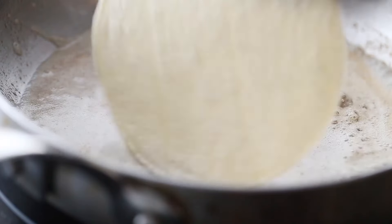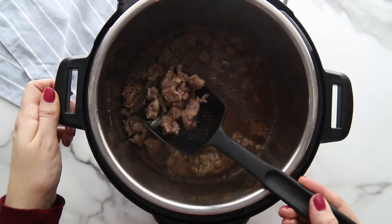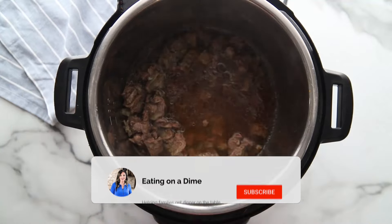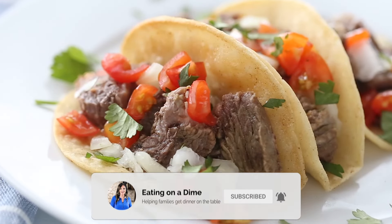Add the lid and make sure to set it to high pressure for 15 minutes. While the steak is cooking, get your tortillas ready — I love to fry mine in butter and it makes them taste homemade.